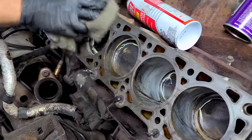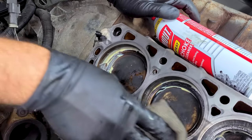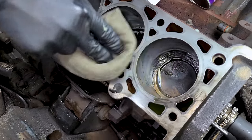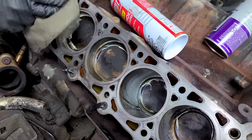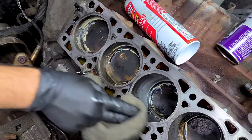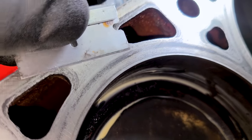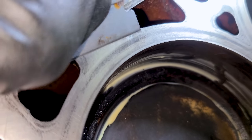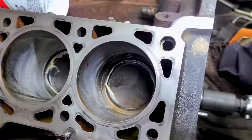There's that shiny look everybody wants to see, and we got a lot less of the gasket staining. We're all done with the deck surface of the block. This is just staining — no material at all is going to come off. This is perfectly smooth and ready for a head gasket.